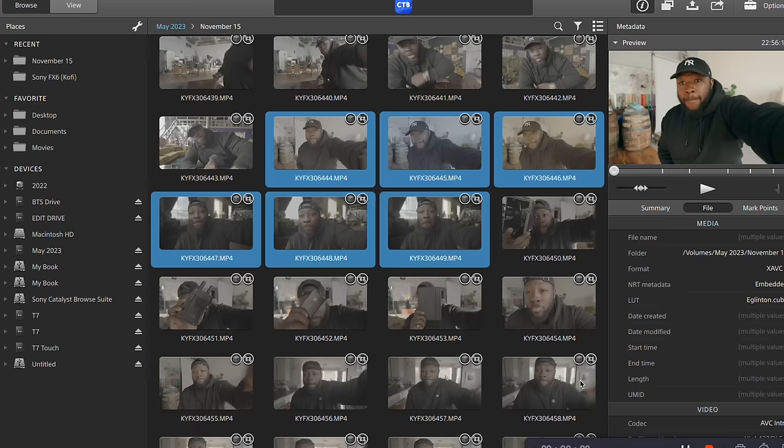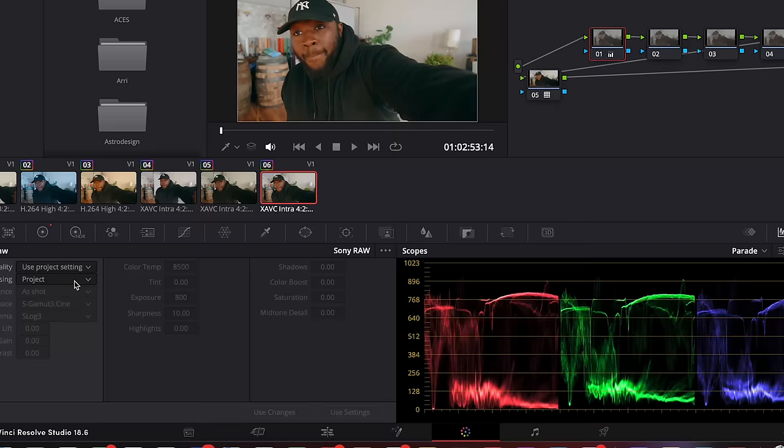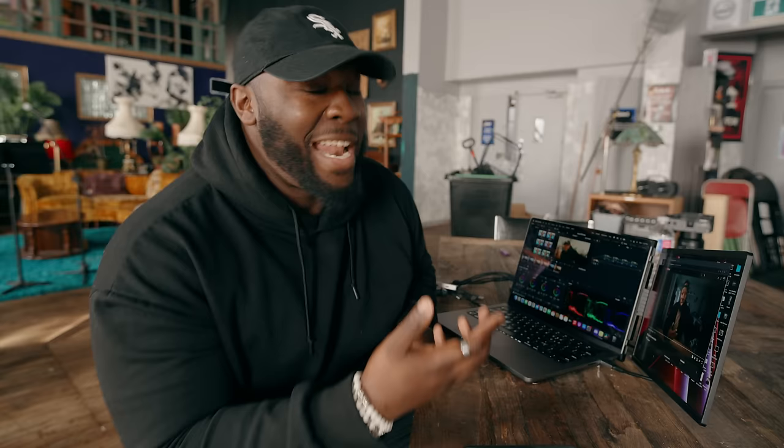Unlocking the powers of RAW footage out of your FX3, FX30, or FX6 is actually pretty easy. Essentially, all you have to do is go into Catalyst Browse, make sure you have your camera on you just in case you need a serial number, and then you can render out the files you want in that RAW format as XAVC files. Put it into a location, pull it up in DaVinci Resolve, and it's actually pretty easy to do. Once you've done that, you can go to your DaVinci Resolve RAW tab and see the RAW settings that are in there.